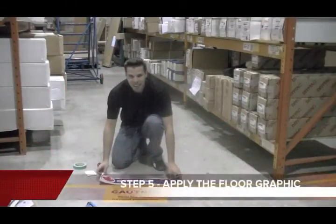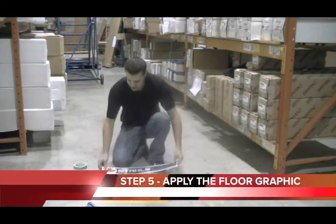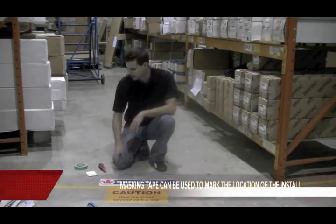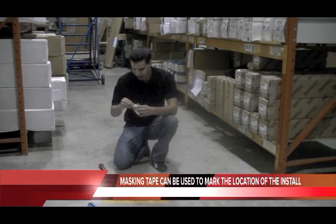Now we're going to take our printed image and apply it to the floor. I've selected my desired location and I've cleaned my floor. Always make sure to clean your surface before applying. I've got my masking tape here with me.